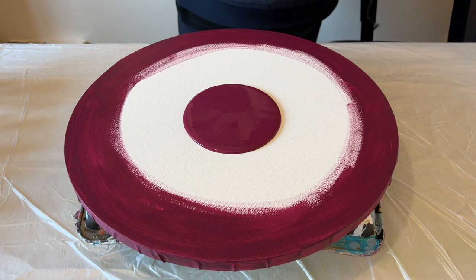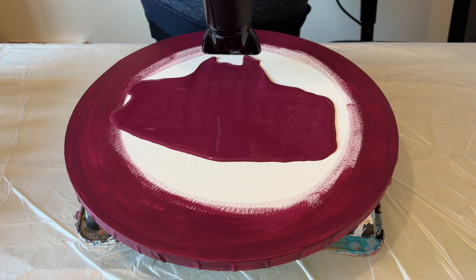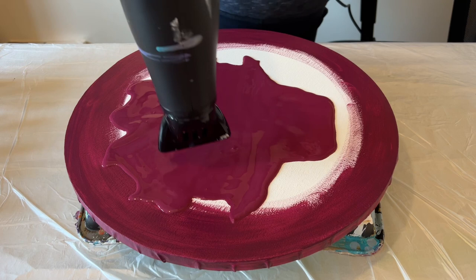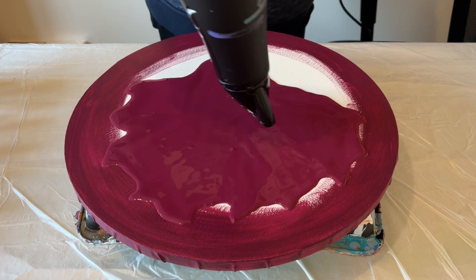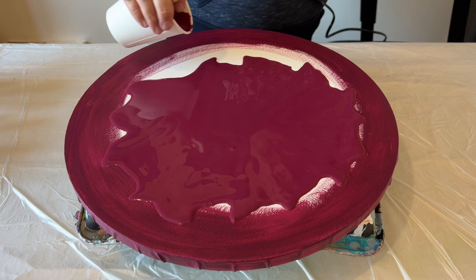Like with any canvas where I'm trying to get a consistent layer, I start by puddling the paint in the middle and blowing the paint out from the middle to the edges. This gives me a really good idea of how much paint I'm using and the consistency of the paint. That first blow tells you whether you've got your consistency spot on, and when I talk about consistency, it's about the flow across the canvas using the air from the hairdryer.